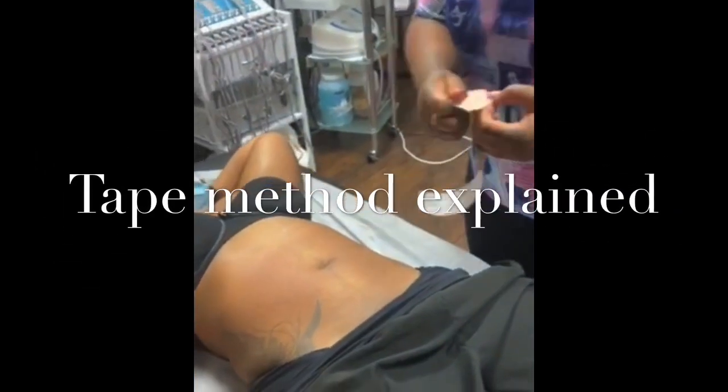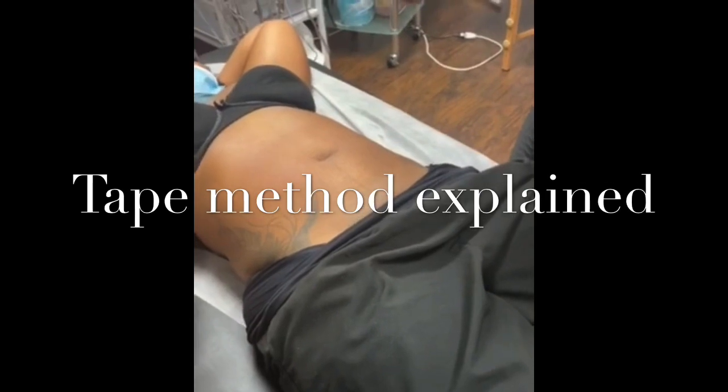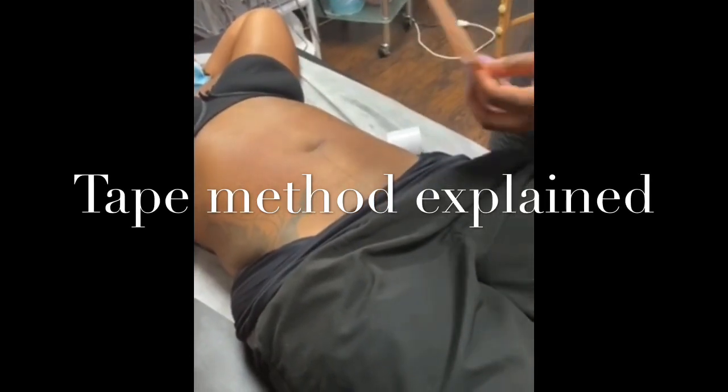Her stomach is giving her problems and she's like one to two weeks post-op, and she's saying 'I hate my results, my skin's not retracting, I got a knot here and a hood there.'